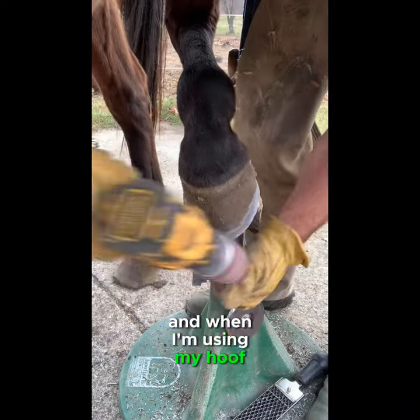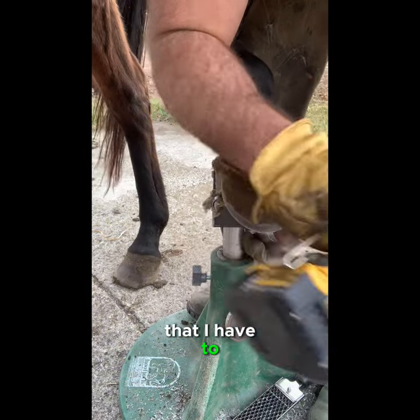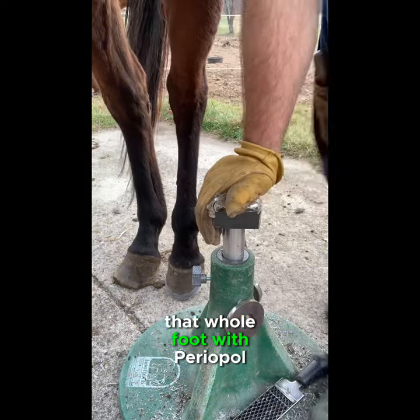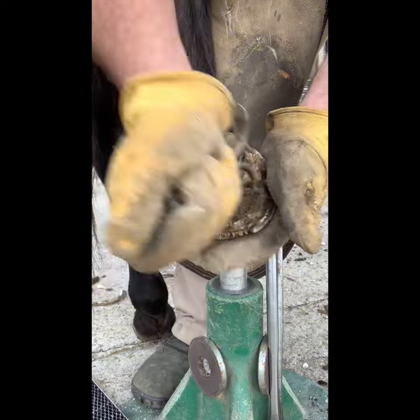When I'm using my hoof knife, you'll see some people clean up the whole hoof wall, but I like to just do the minimum that I have to. Even if I do clean it up, the hoof will recoat that whole foot with periople right away within a few days.